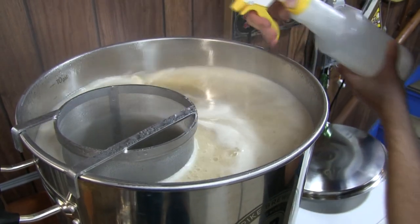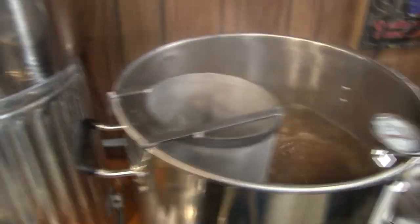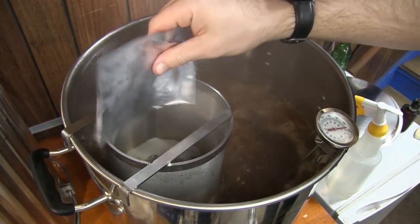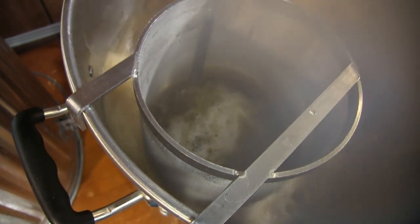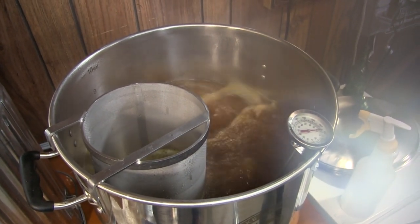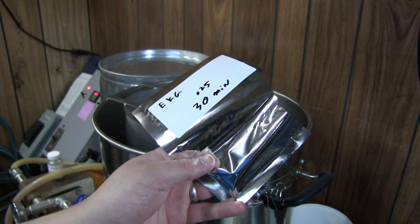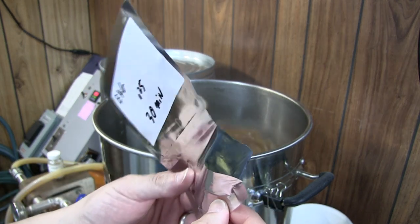And so it begins — the paddle, and here we go. Target hops — we got past the hot break, had to kind of re-learn how to use this bad boy, but everything's perking now beautifully. Away we go. One ounce of Target. Steamy city. We're going to start our timer — one hour. A little bit of East Kent Goldings — delicious. Add this in.